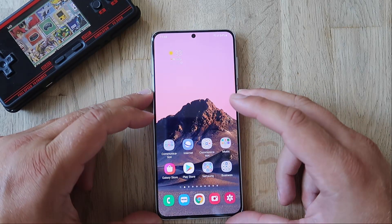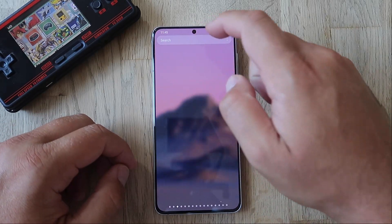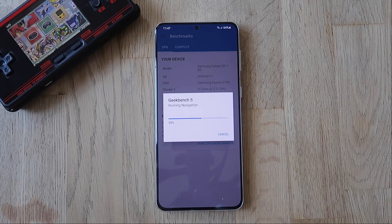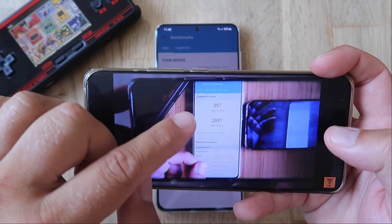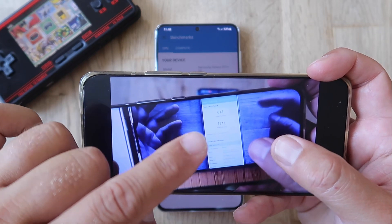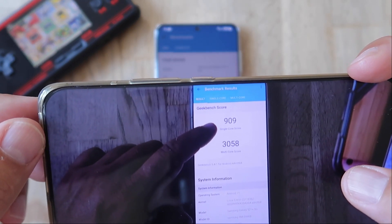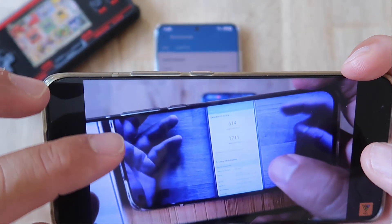Now let me close all applications and start Geekbench. We have results from all previous tests so I'm eager to see if we can beat them. I'm opening Geekbench and running the CPU benchmark — I'll speed up the video to save your time. Let me show you some previous results: before July, probably April/May, I got 597 single core and 2851 multi core, then 614 single core and 1711 multi. From the July update I got 909 points on the single core and 3058 on the multi core, beating all results from May and April.